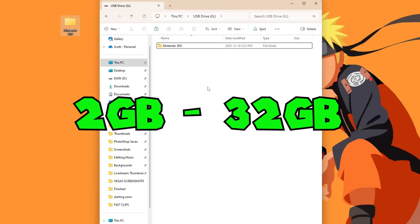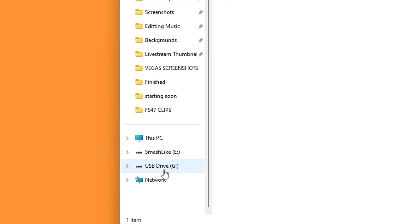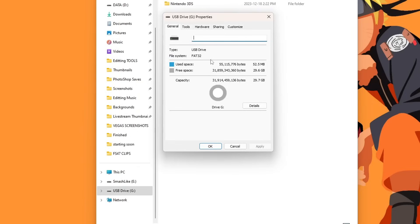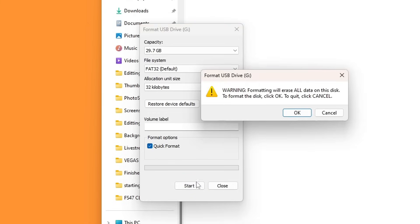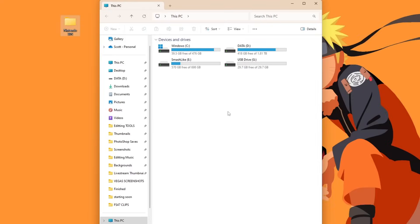If your SD card is 32 gigabytes or lower, you can format it through Windows. In File Explorer, click on your drive letter — it's very important you choose the right one. Right-click, go to Format, make sure it is set to FAT32 at 32 kilobytes allocation size, and press Start. This will wipe everything, so be sure you know which drive letter your SD card is. Press OK and format complete.